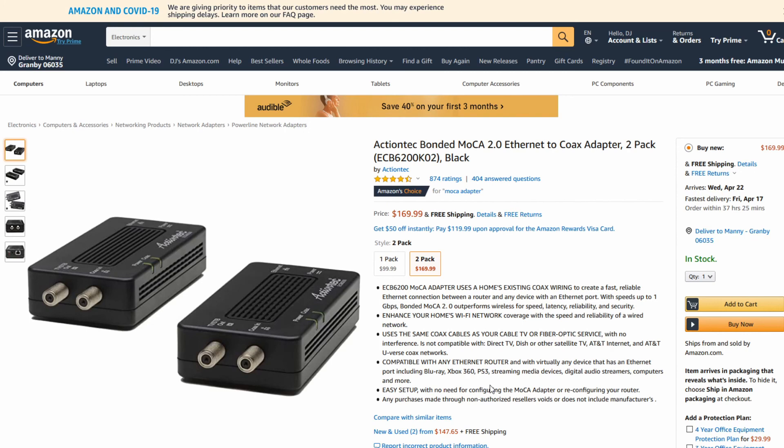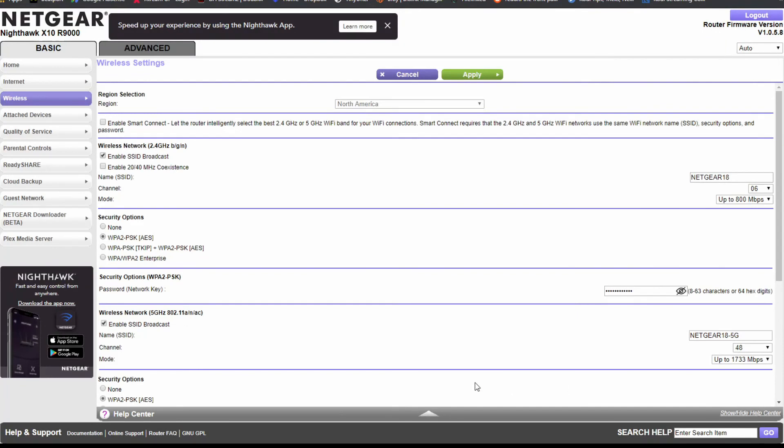Another tip — if you live in an apartment building, I recommend changing your Wi-Fi channel. Log into your router's browser settings, go to Wireless, and you'll see a place to change the channel for each wireless network. For example, I'm on channel 6 for the 2.4 GHz and channel 48 for the 5 GHz. For 2.4 GHz, there are three channels that don't overlap: 1, 6, and 11. Most people leave it on Auto — by changing it you reduce interference from neighbors using the same channel.